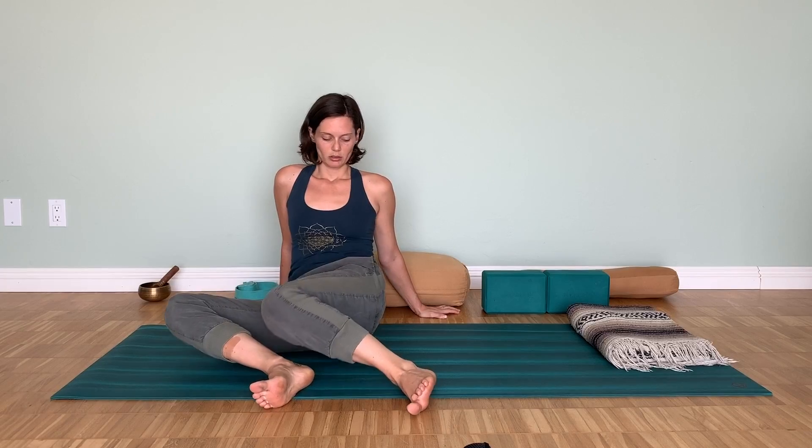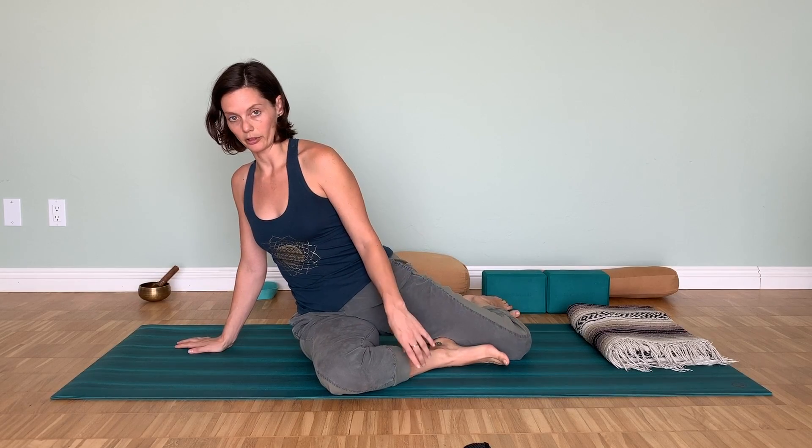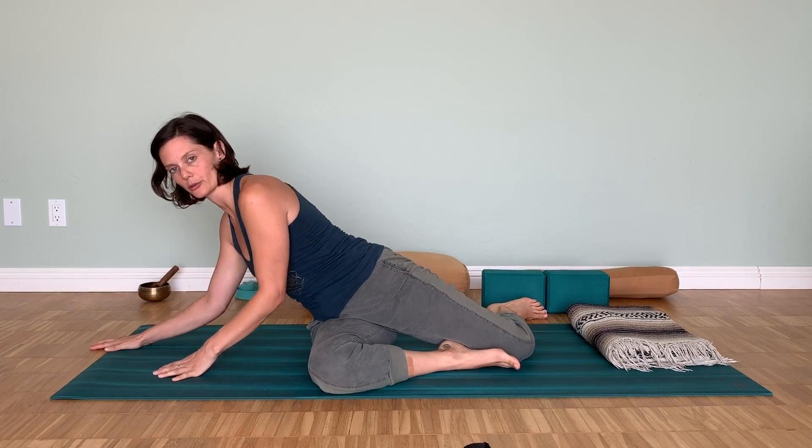You also have the option to do deer pose as well. In this scenario, bring the right leg forward, walk the hands away from both legs, and come down into deer pose from here.